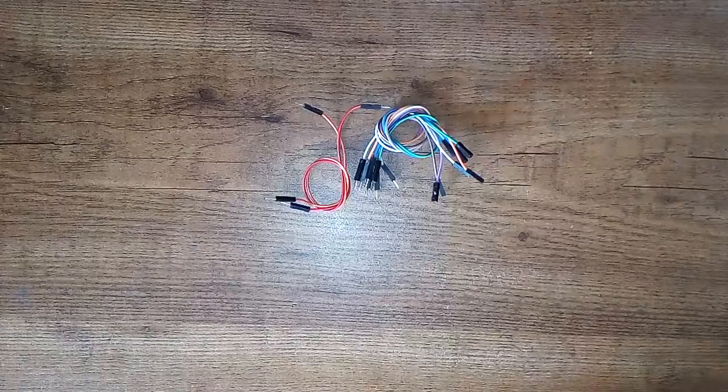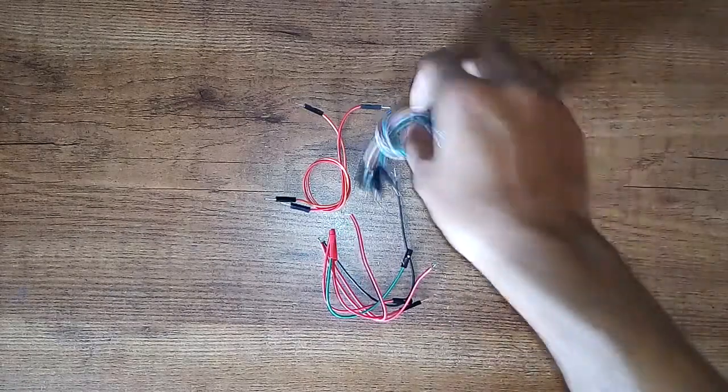The fourth thing is jumper wires, which you'll need to plug into your breadboard or ferroboard to make circuits. The fifth thing is basic tools like wire strippers, cutters, pliers, and screwdrivers to open boxes and deal with nuts and bolts. That covers the five basic things you need.